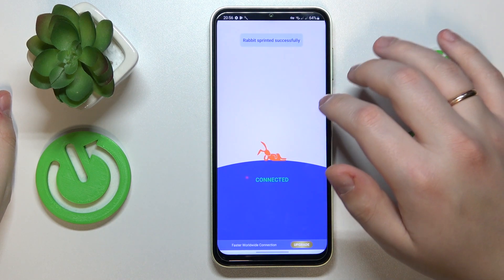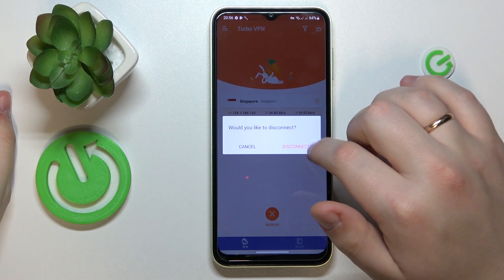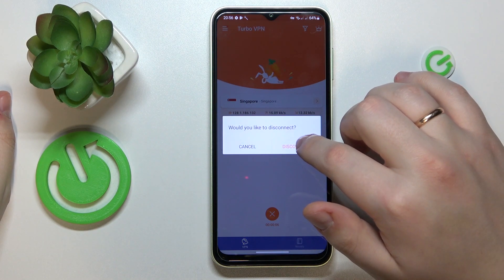In order to disconnect from VPN, just tap the cross icon over here. Then confirm your choice by tapping the disconnect option one more time.